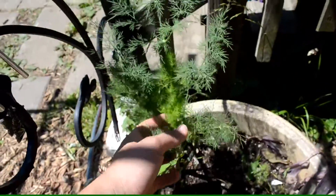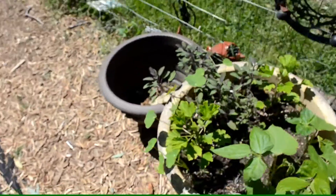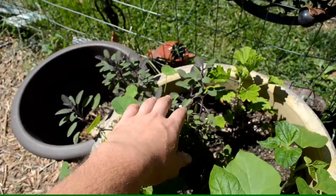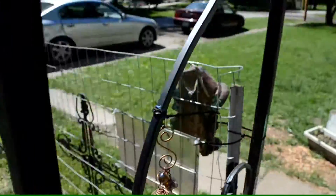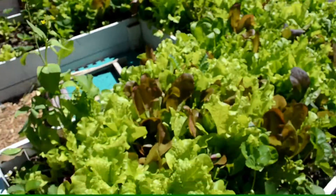Over here there's mammoth dill, green beans, baby Moses, nasturtiums coming up, scented geranium, purple sage, and green beans are going to grow up this trellis. Here is the lettuce bed, looking pretty good.